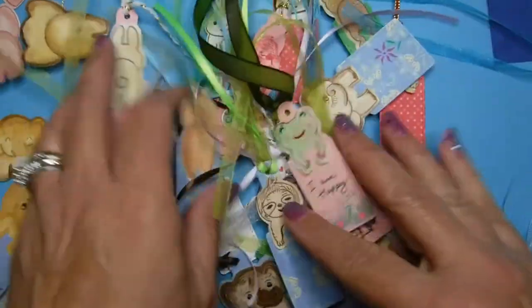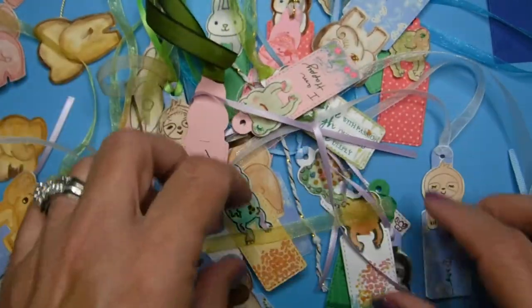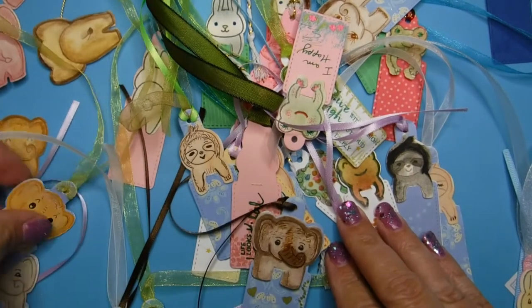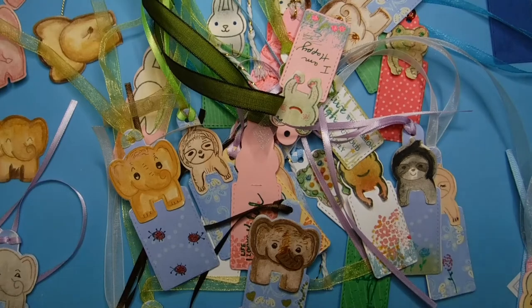I hope this inspires you guys to make your own little wildlife. These make really cute little gifts, so I wanted to give you guys these tips. I genuinely hope one day my card art will become your card art, and I always appreciate your comments and subscriptions — thanks, you guys.